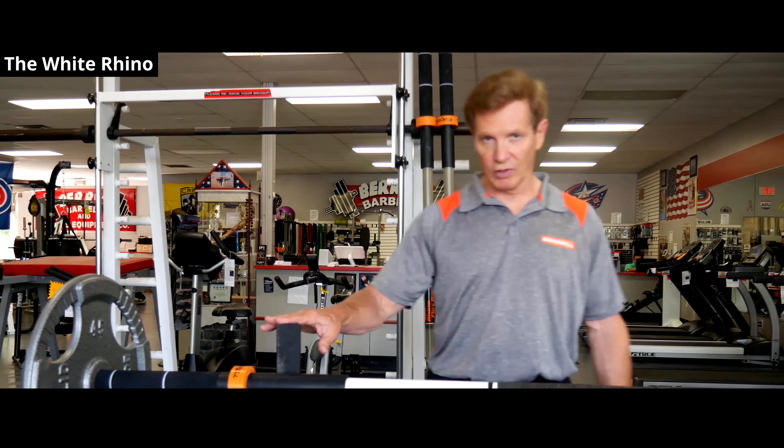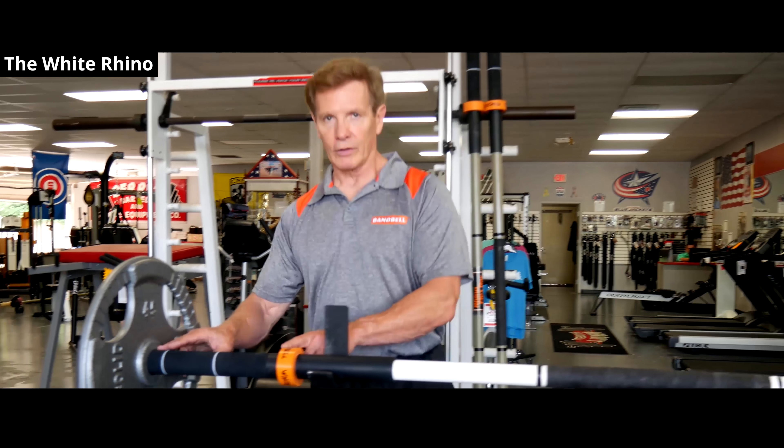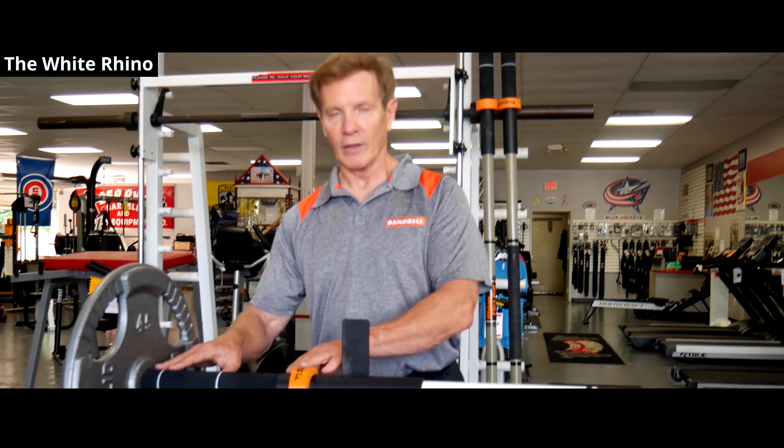This bar is 86 inches long — four inches longer than the standard or the heavy duty — so you've got a longer loading sleeve to get more weight on the bar. Special thanks to Barry's Barbells for letting us use the facility again. Check us out on YouTube, Instagram, or Facebook. Thanks very much.